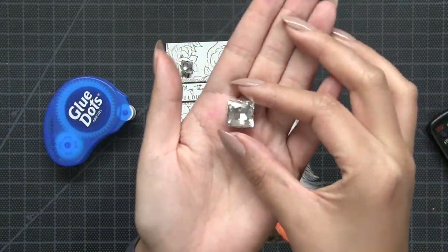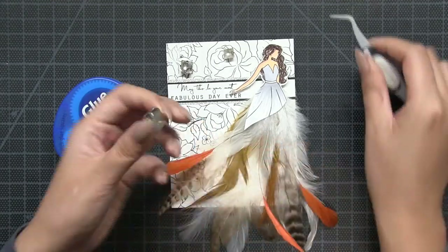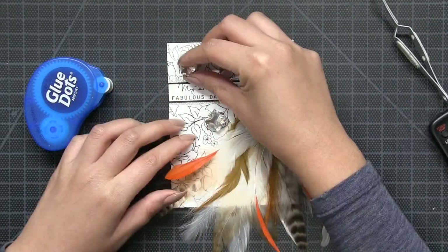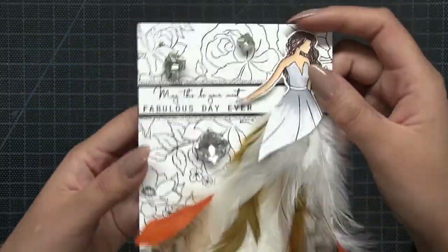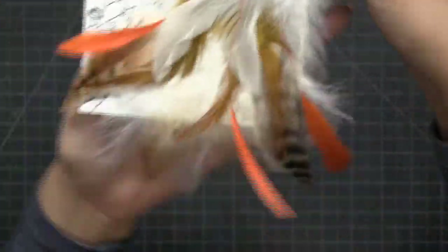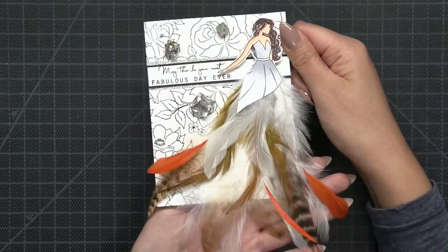Lastly, I embellished my card using our clear square glass gems. This added a really nice, elegant, and sophisticated touch to my card. I had a lot of fun working with our feathers today in this way, so I hope you'll head over to the blog and join us for our mini hops celebrating our third anniversary. Thanks for watching — I'll see you next time.